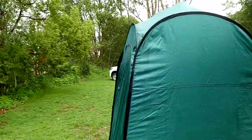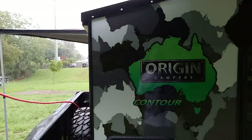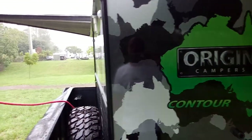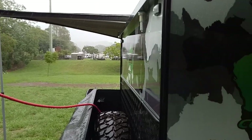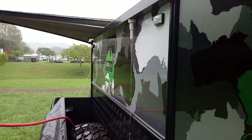Hi guys, Rod here from Origin Campers. We're camping up at Kilcoy and we've got rain — we haven't had rain for quite some time, so we're really looking forward to getting a bit more of this. It does give me an opportunity to show you the rainwater catchment system on the roof.